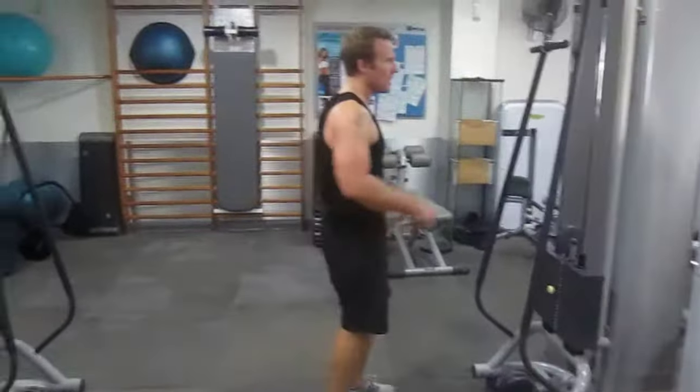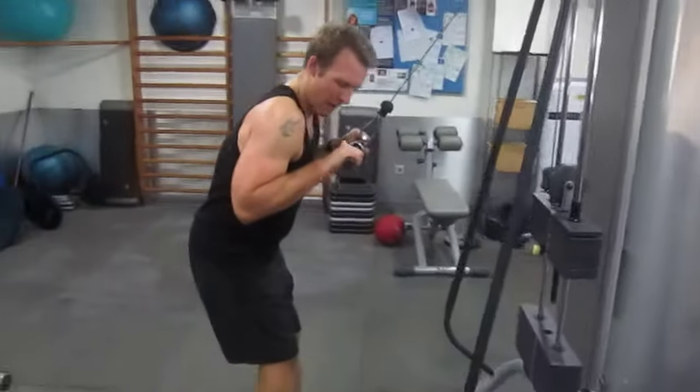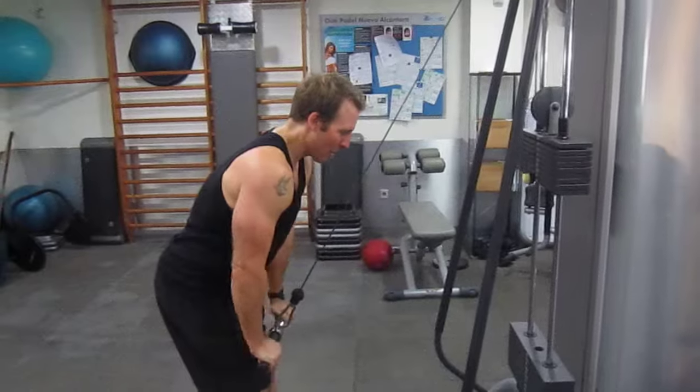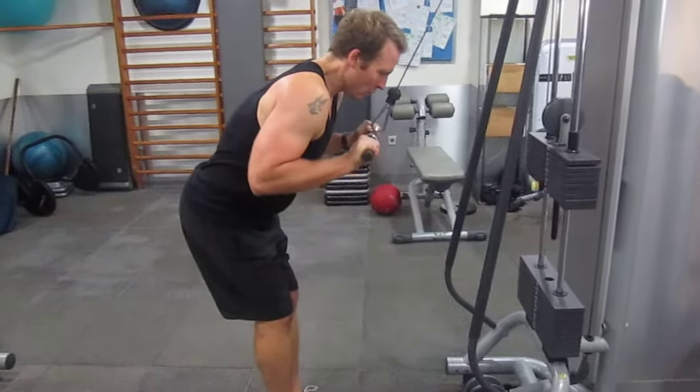Standing — tricep push down. Getting 12 reps. Contract at the bottom, all the way up to the top. Control the motion.